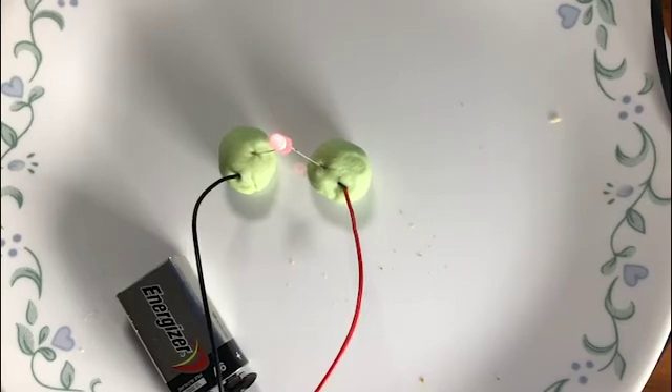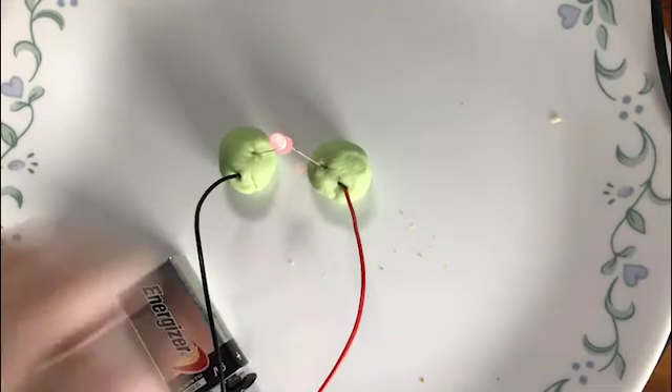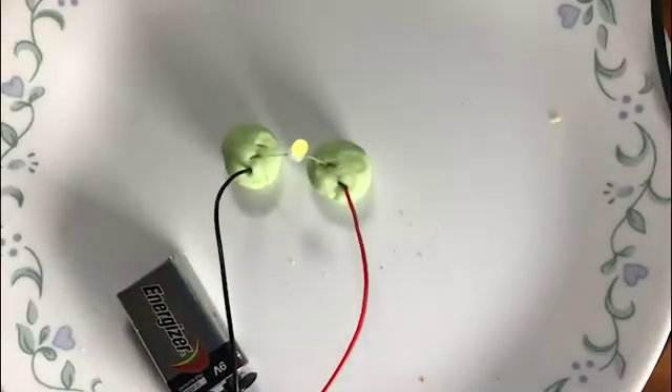Because of the salt in the play-doh, it's conductive, which means we can use it as part of the circuit. This is a cool bi-colored LED — it doesn't matter which way around we have it, it'll work in either direction, so you can't get that wrong.